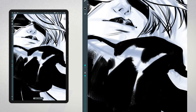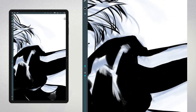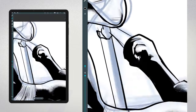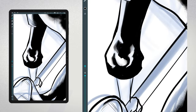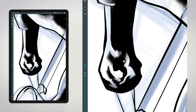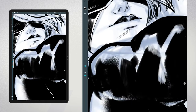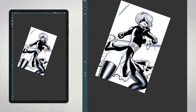At the sketch stage, don't be afraid to experiment with different compositions until you find the one that works best for your piece. As I continue inking, I pay close attention to the line work. Clean, confident lines can make a huge difference in the final outcome of your illustration. One of the challenges I faced during this illustration was achieving the right balance between light and shadow. 2B's costume has a lot of black, and it's crucial to get the shadows just right to create a sense of depth and realism. I use the negative inking technique to carve out highlights and add textures to the dark areas, which can also make the illustration more dynamic and visually interesting.